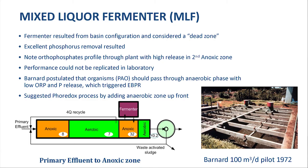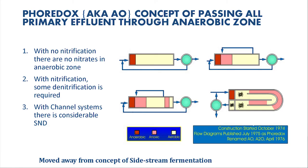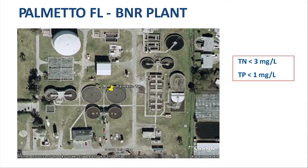Being frustrated because I couldn't repeat this in the lab, I suggested that if an anaerobic zone is needed, why not add that anaerobic zone up front and use the primary effluent to create those anaerobic conditions. I called these flow sheets Phoredox — phosphate removal by lowering the redox potential, by getting it anaerobic. That was copied by Air Products and patented in the US as the AO and A2O process. The first plant was in Palmetto, Florida — total nitrogen was 3 mg/L, total phosphorus less than 1 mg/L, starting from about 5.